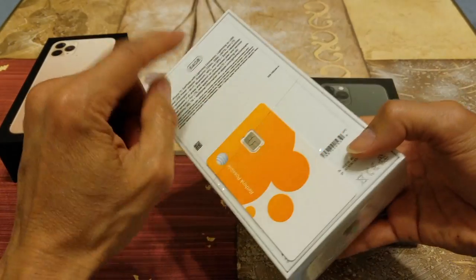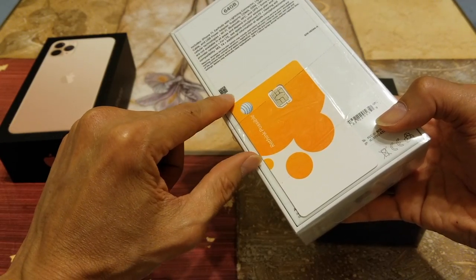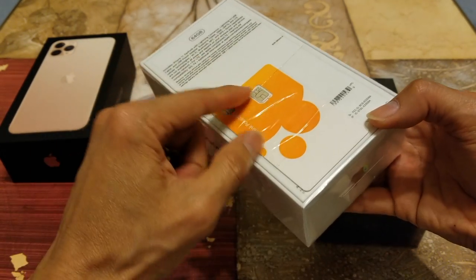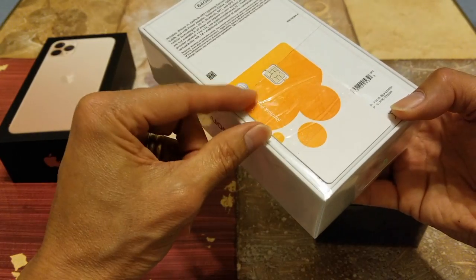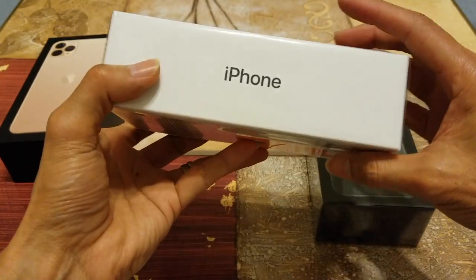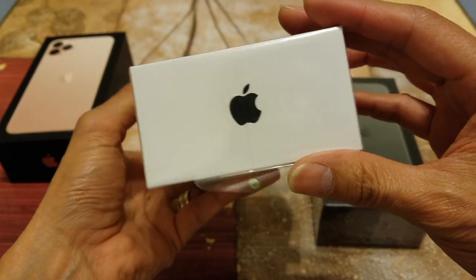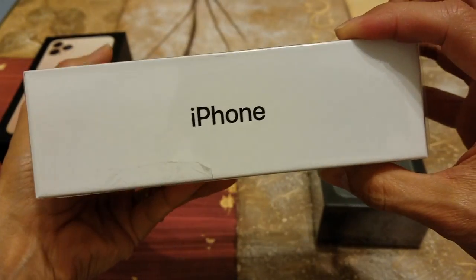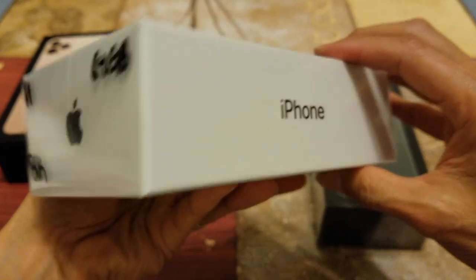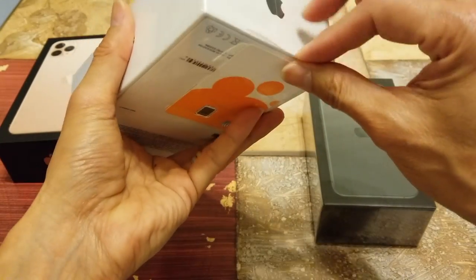I told the sales associate not to open it so I could do this unboxing video for you guys. I had her tape the SIM card on the back. This one is the black color — you can see the Apple logo right there. Let me give you a 360 view real quick and then I'll pop this one open.